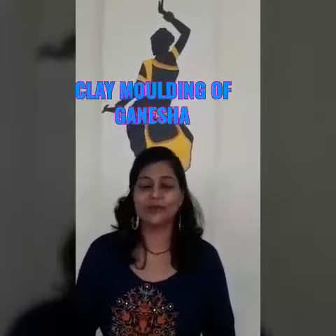I am very happy to announce our best CCA competition which is based on Ganesh Chaturthi — that is clay molding of Ganesha items.